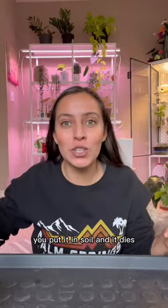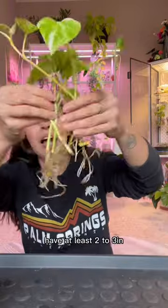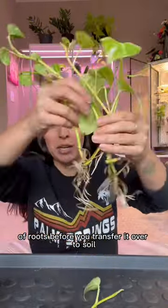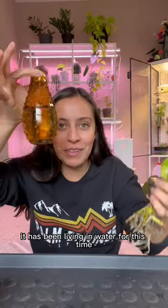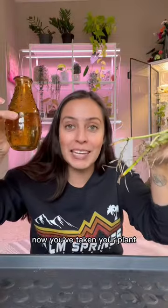You've got roots, you put it in soil and it dies. Let me give you some tips. This has been propagating in water — have at least two to three inches of roots before you transfer it over to soil. It has been living in water for this time, so don't feel pressure that you have to go quickly and transfer as soon as you see two to three inches. Your plant could live in water.